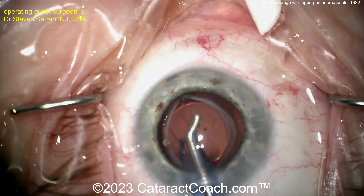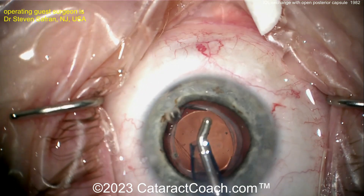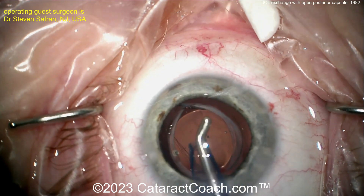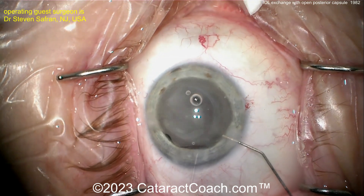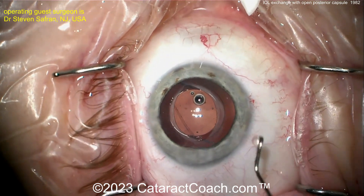Now viscoelastic removal — be very cautious here. Remember the incision is extra large, so it may cause excessive leakage; you don't want prolapse of any contents. Remove the viscoelastic without allowing vitreous to prolapse. Dr. Saffron is doing a good job — nice and controlled. Triamcinolone is placed in the anterior chamber to check for vitreous, and there's no prolapse. The lens is very well supported despite the open posterior capsule.